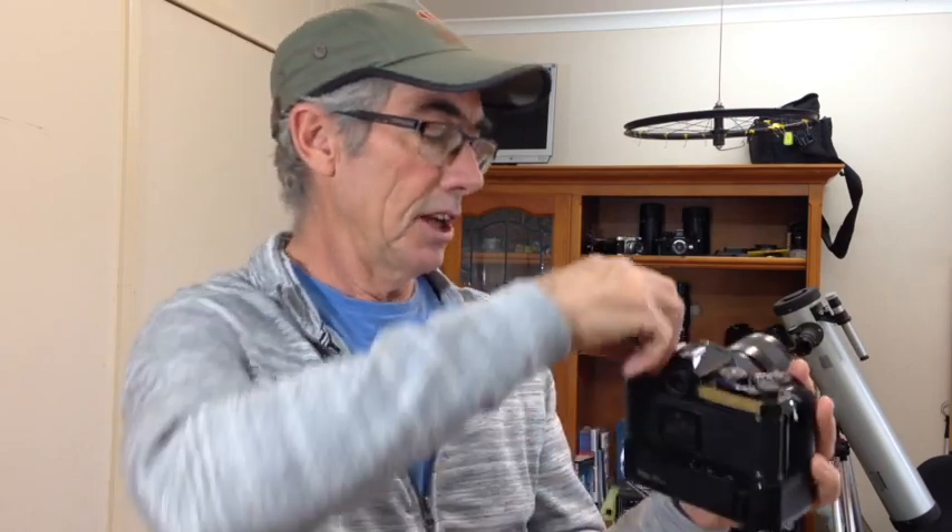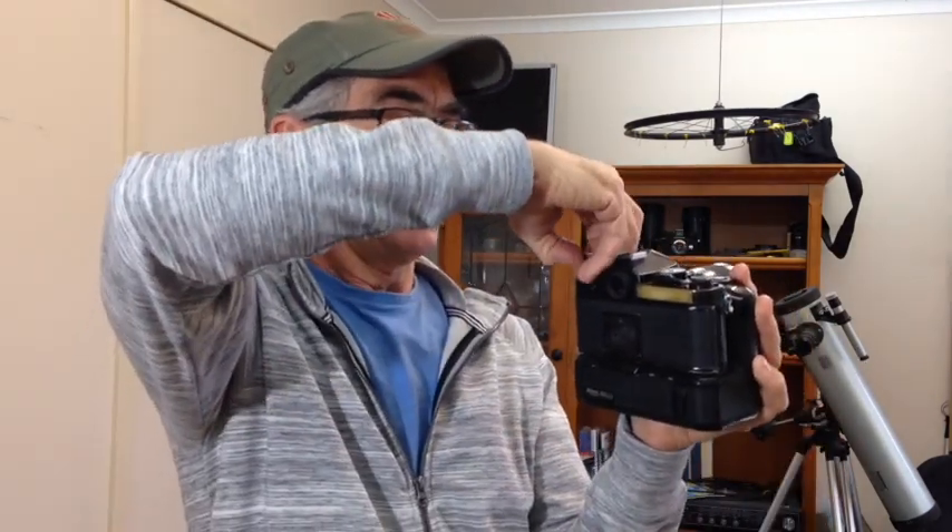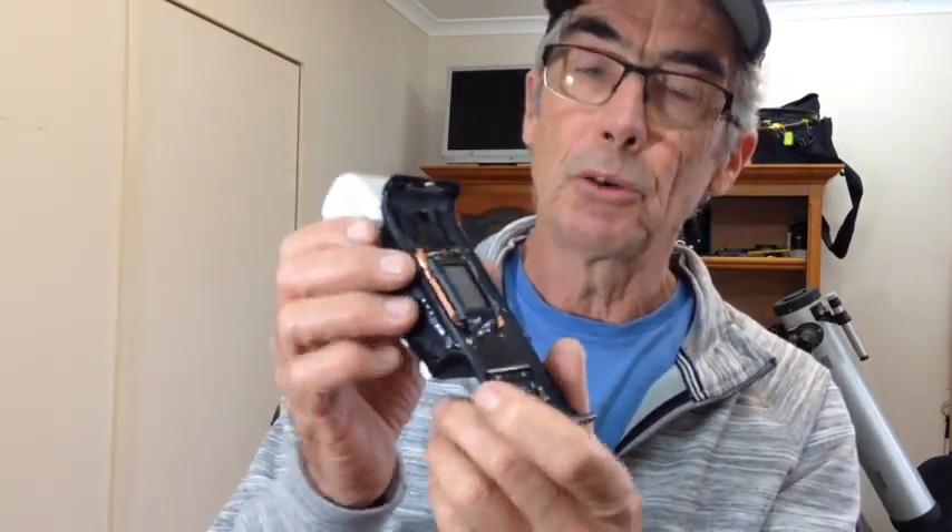I'll just pop the back on this, and you can see that it is still able to be used as a film camera. Now I'll show you what I've built here. This is a Sony NEX3 — I've got the sensor mounted in there. It does not have the filters on it; the filters have been moved to another spot, which I'll show you. It might look easy, but it's a little bit tricky to get all that to work.